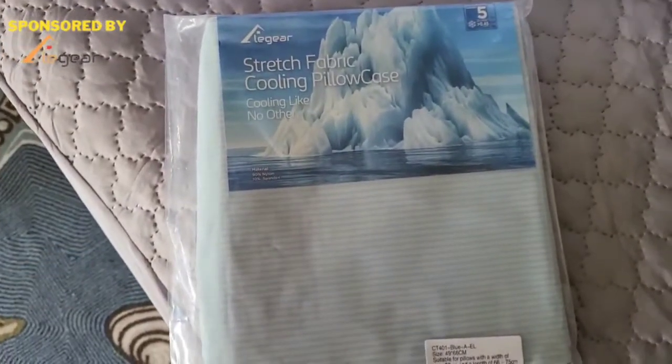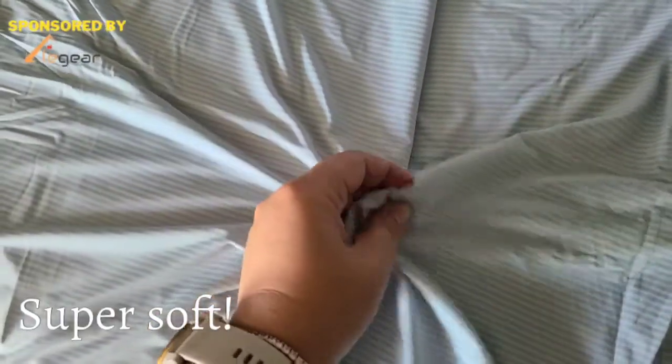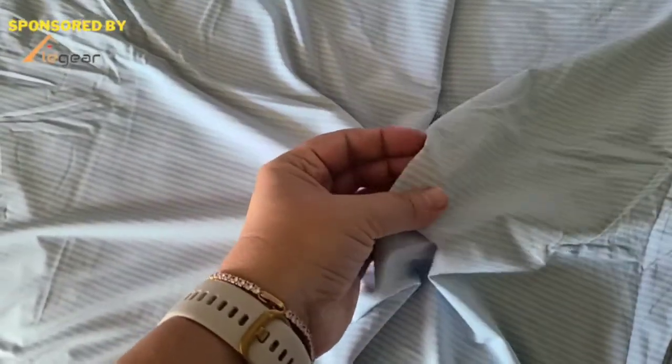Let's go ahead and get it out and see how it fits on a pillow. You are going to get two pillowcases in each one of these pouches. This feels absolutely wonderful — very silky, very smooth. I can tell that this is going to be that Arc Chill type material to help keep me cool throughout the night.